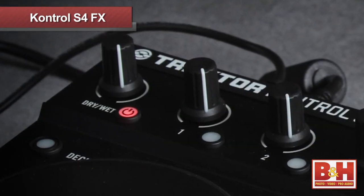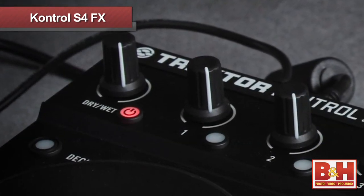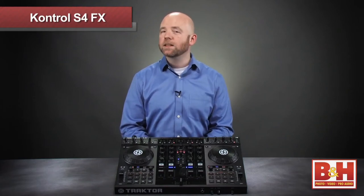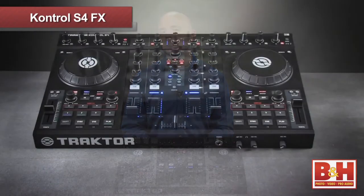Remember also that you have this wet/dry blend on the first knob, so with some of these effects you may want to hear some of the dry signal, but in others you may only want to hear the affected signal. We don't have time to go through them all here, but Traktor has a lot of great built-in effects, so by all means experiment. Try different effects and different combinations of effects — it's really fun.